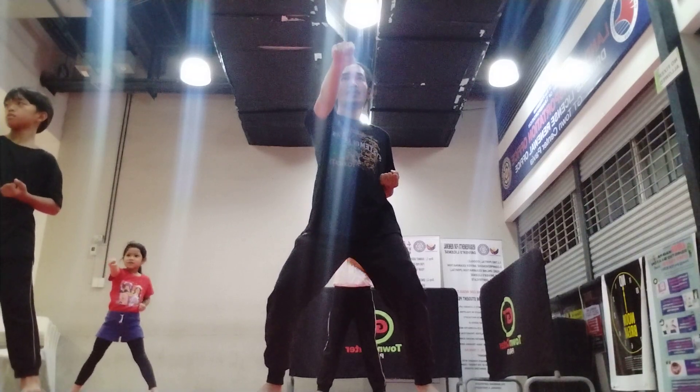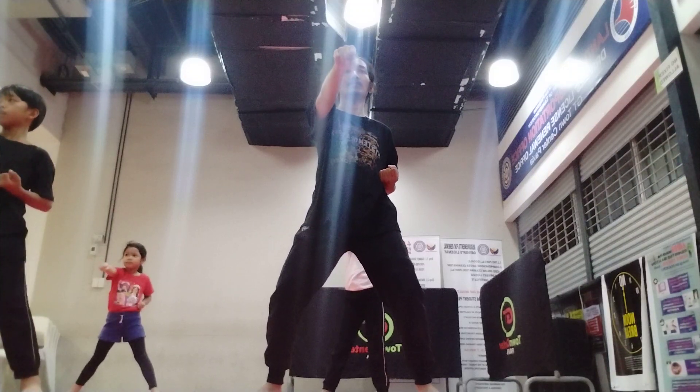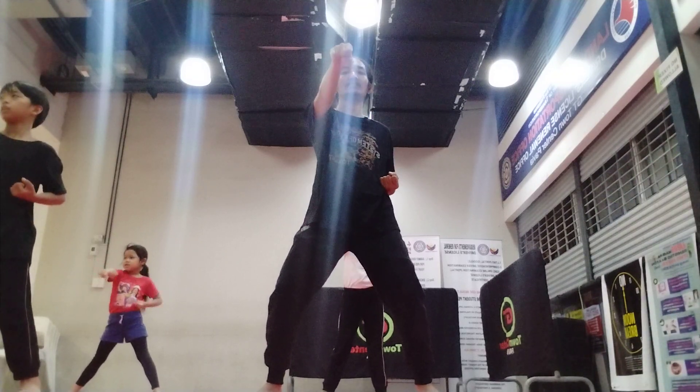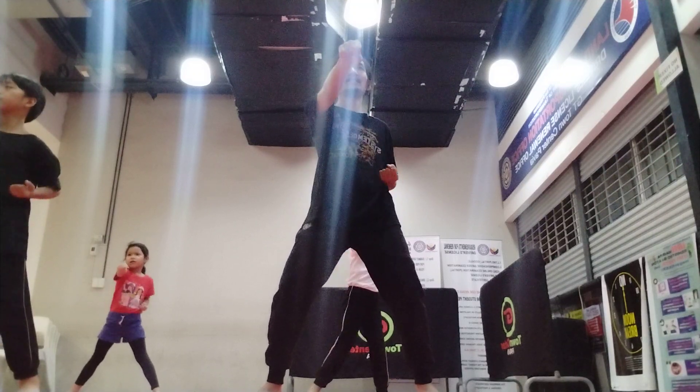Eyes on the target. Here is your target — in the middle. Six. Tap. Extend your legs. Hands. Seven. Tap. Eight. Tap. Nine. Tap. Ten. Tap. Okay.